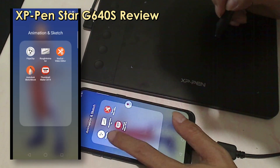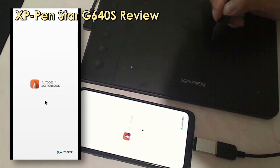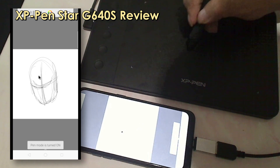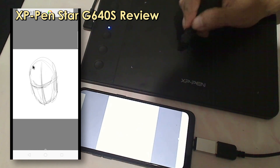For Android users, this tablet is great. I use it a lot on my mobile phone. You can use it lengthwise relative to your phone, which means the entire area of the tablet is utilized.